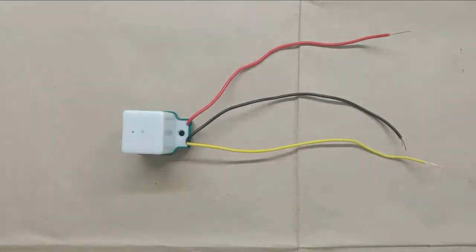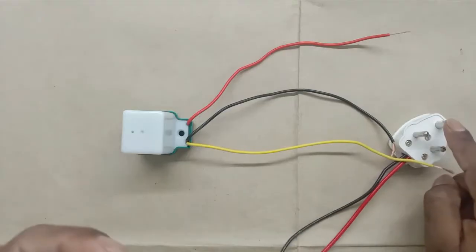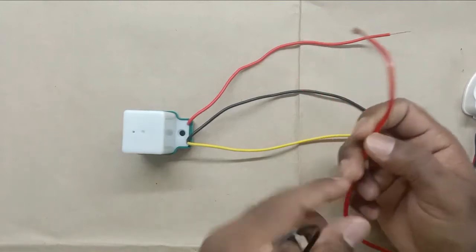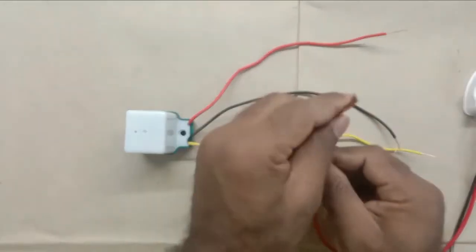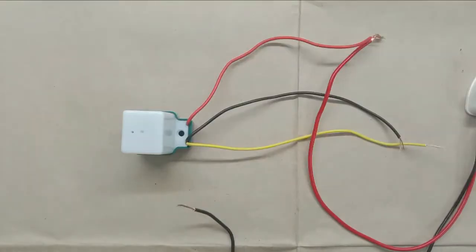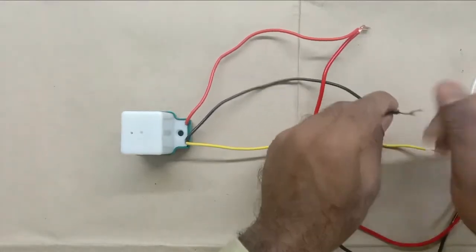In this sensor, we have to provide phase supply and neutral power supply. We are using a 3-pin plug top for this, with two wires already connected — this red wire for phase and this black wire for neutral. What we will do is connect the phase wire with this red wire, providing phase supply to the photo sensor. After this, take the neutral wire and connect with the black wire. So phase supply and neutral power supply are now connected to this sensor.